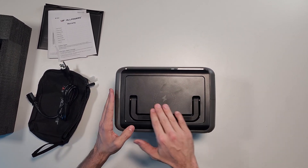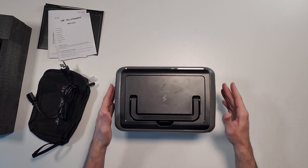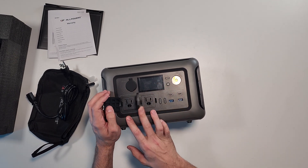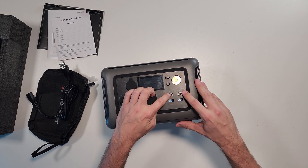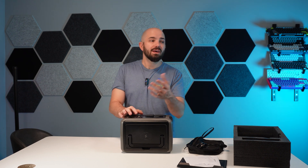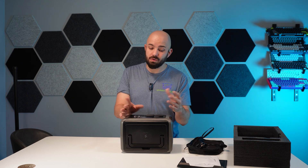Coming around to the top, we have a wireless charger — it's going to be 15 watt, nothing crazy fast, but useful. Now we get to the meat and potatoes of the unit. You have two grounded AC pure sine wave outputs, and two USB Type-C ports. These are 100 watt each. We will be testing that, because a decent 100-watt charger is going to run you $50 to $100 on its own without batteries.